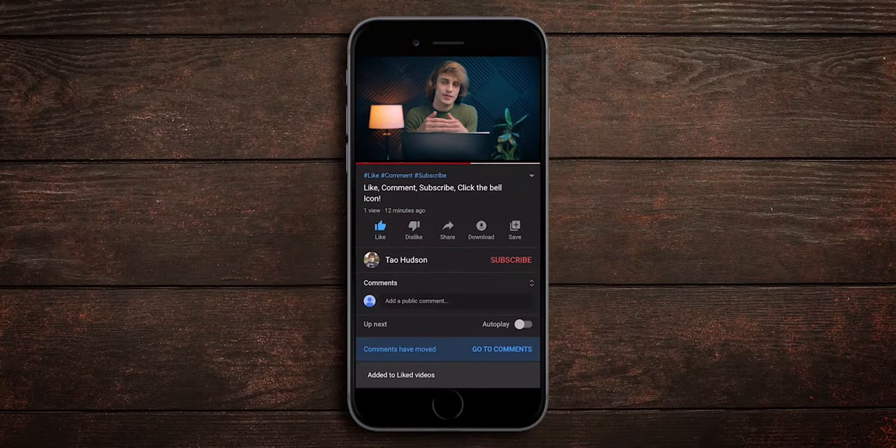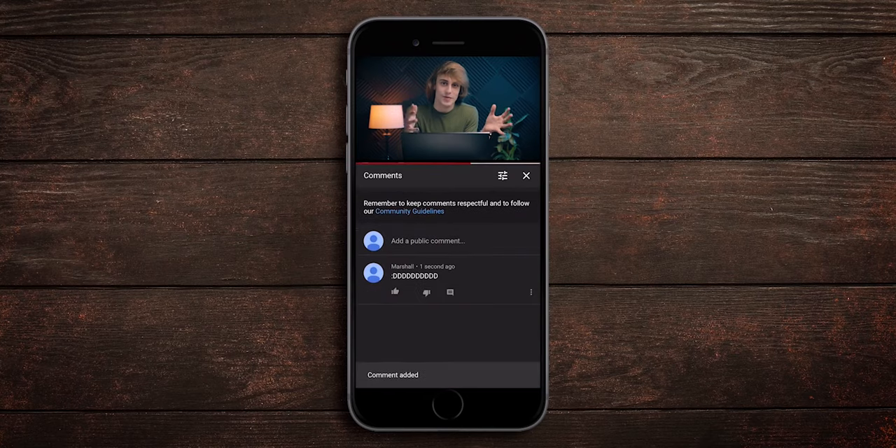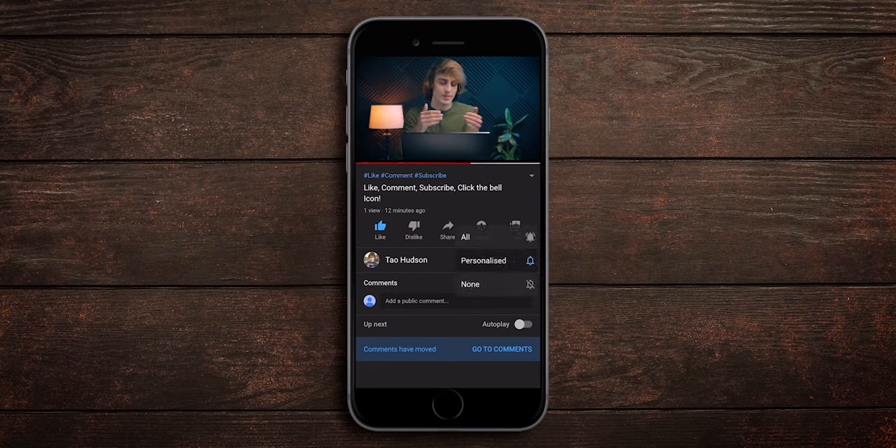So there we are. Hopefully you got something out of it and hopefully this has put you right in the Halloween mood. If you like the video, don't forget to give it a like — it really helps me out in beating the YouTube algorithm. Comment and let me know if you're as obsessed with Halloween as I am. Subscribe and hit the bell icon to stay updated with all of my future uploads. Thanks for watching and I'll see you in the next one.